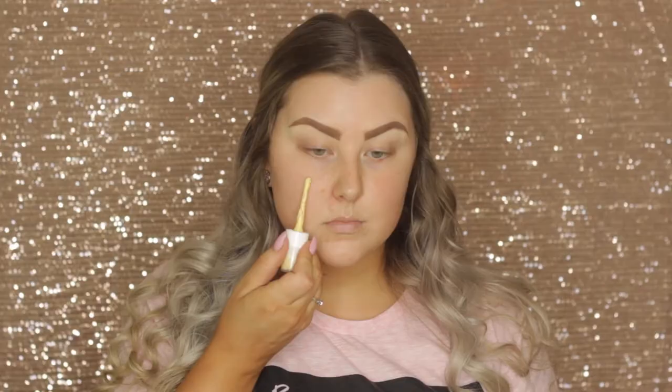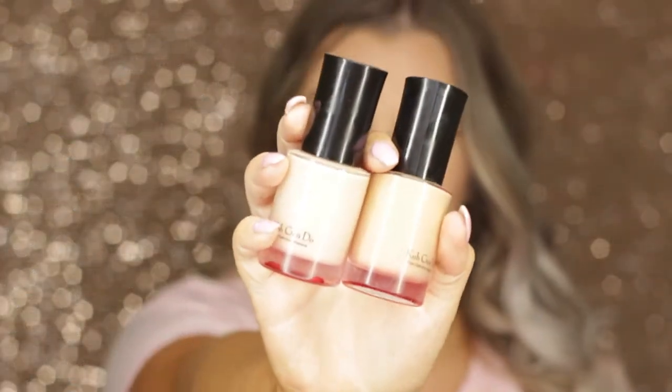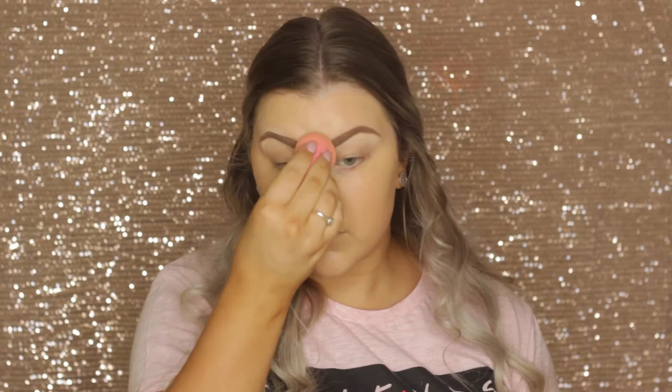First I'm applying Bare Minerals Prime Time in the neutralizing shade as a primer, then I'm taking two shades of the CoverGirl Aqua foundation — shades listed down below — and using my damp beauty blender to blend it into my skin. It's quite a bit darker than my face but it does match the rest of my body.